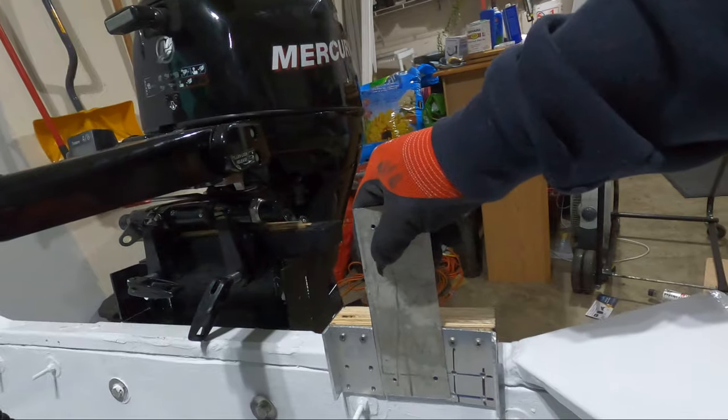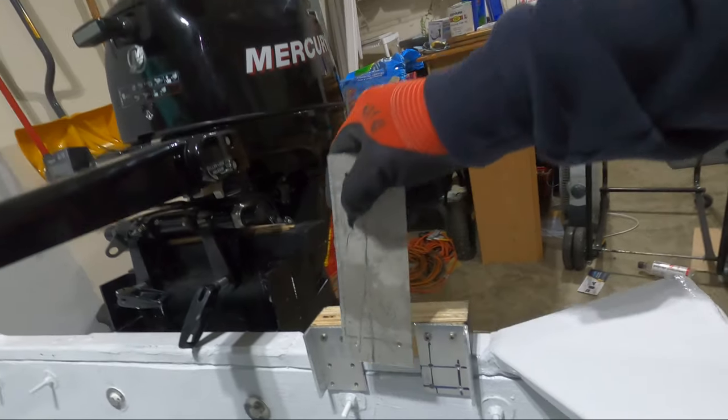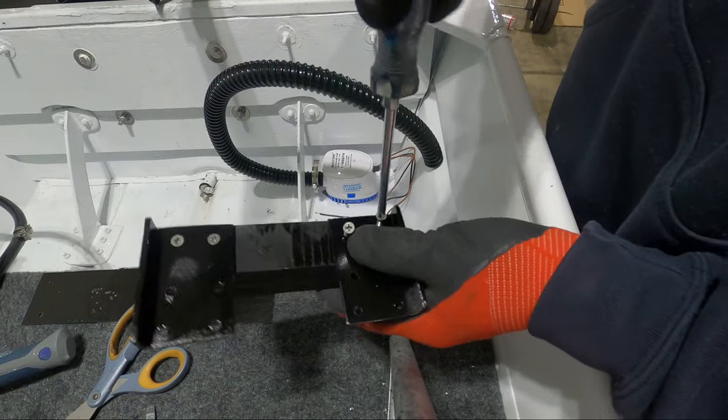I'm also going to be putting in a piece of aluminum for a little more added rigidity and durability. After getting the pieces cut to size, I painted them using black enamel and started installing it to the transom.